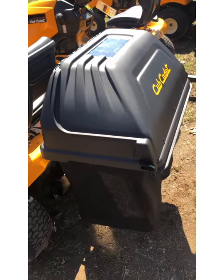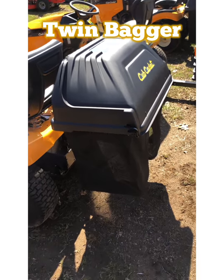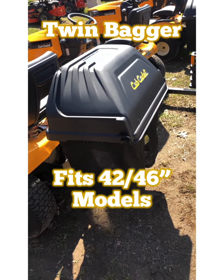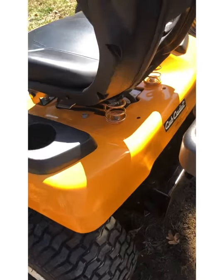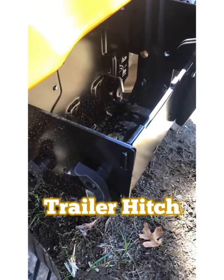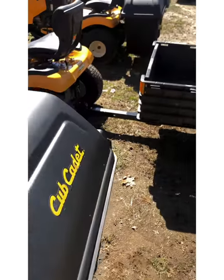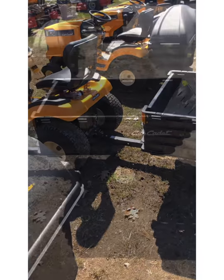This machine has the optional twin bagger installed. It is very easy to add and remove if picking up clippings is something you're interested in doing. All XT1 lawn tractors come standard with a trailer hitch on the back, which is difficult to see with the bagger on. However, you can see on this one next to us it has the Cub Cadet hauler installed on it.